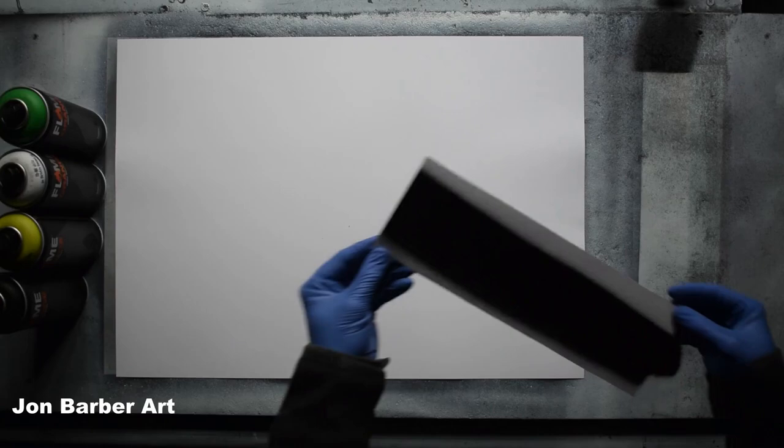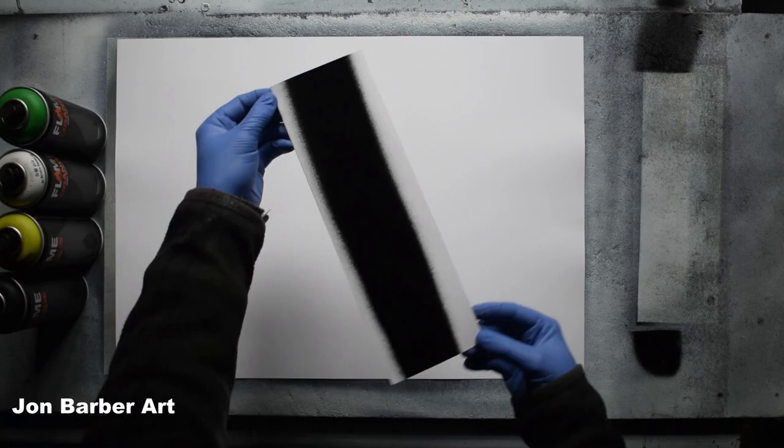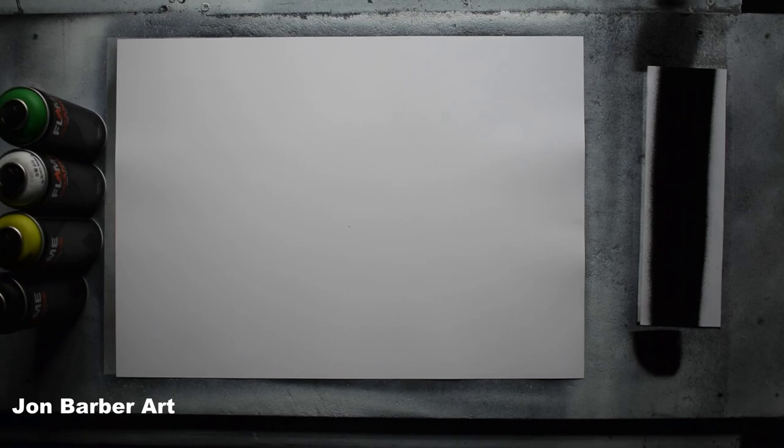The cap produced a wide line there, about three to three and a half inches wide, and it did let quite a bit of paint out. So it might be a bit harder to do finer details with the fat cap, but like I said it's the first time trying it. I'll just show you the line and give you a closer look at it. So that's the cap test out of the way — I'm going to see what it's like to paint with.